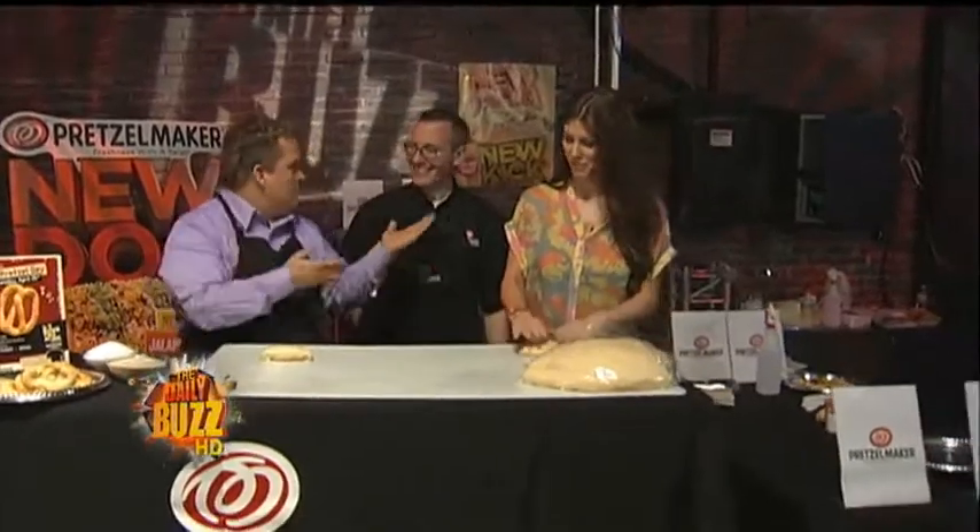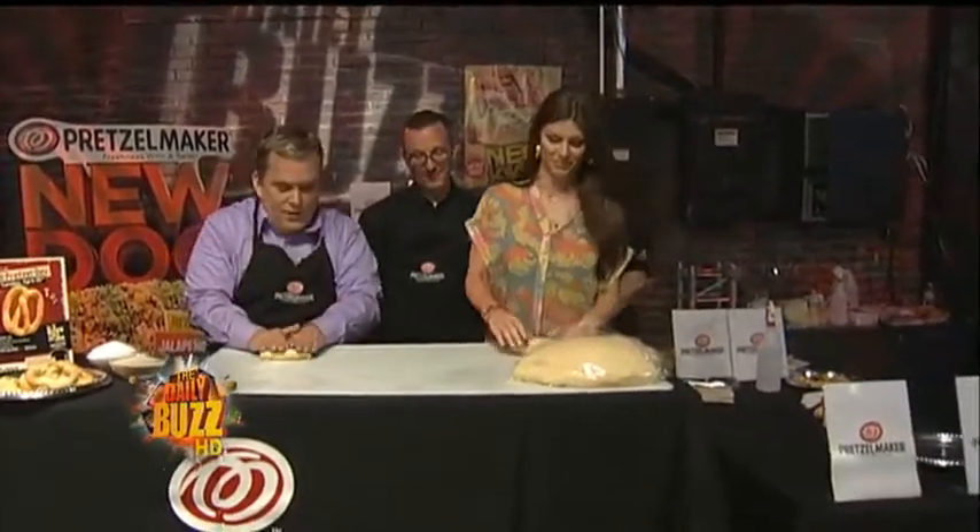Let's make pretzels all morning! The challenge is on. Brandy, who can do absolutely everything in the world, and I, who grew up in a pizza restaurant, am going to take her on. Sean from Pretzel Maker is going to show us — you gave us a little tutoring beforehand? Barely. Are you ready to make a pretzel? Are we competing? Yes, you and I are. Do you want to say go? Here we go. Go!